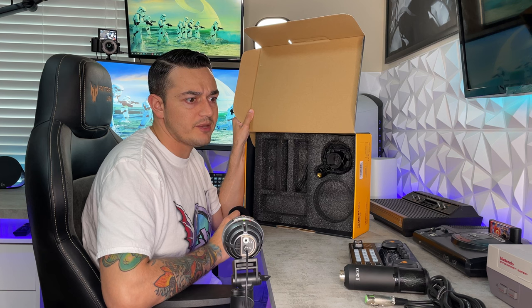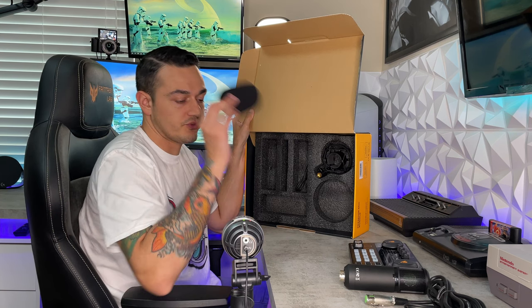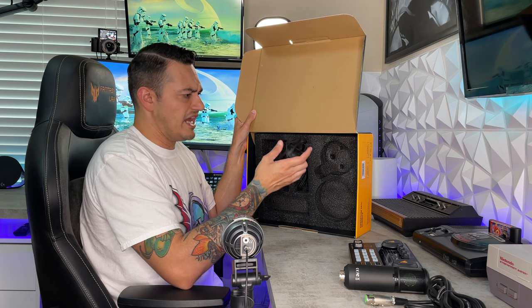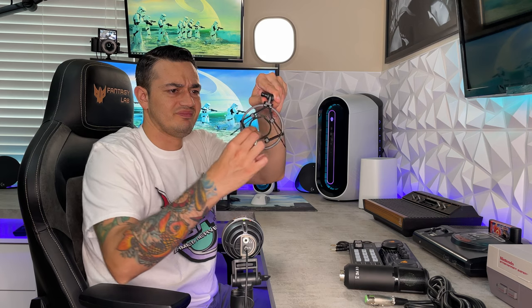You have a pop filter included — nice, because I had to pay a separate $12 for my Blue Ember's pop filter. You also get a shock mount, and actually a really good one. The bundle includes an XLR microphone, a mixer, an adjustable stand, a pop filter, and a shock mount — which doesn't feel cheaply made at all. You pinch the tabs, slide your microphone in, and there's a foam or rubberized coating inside to minimize vibration when you hit your desk.